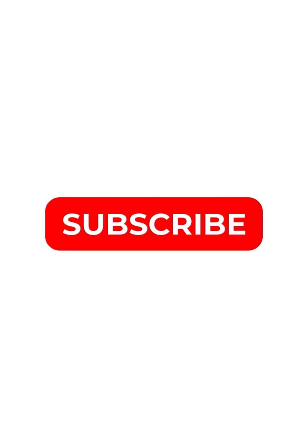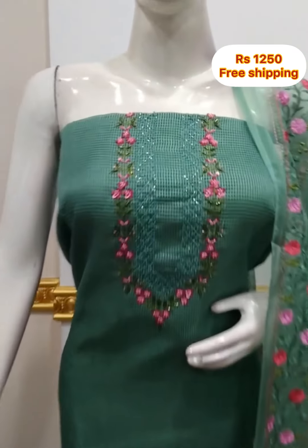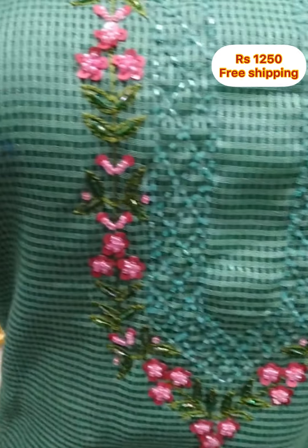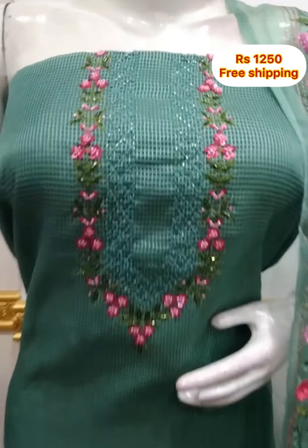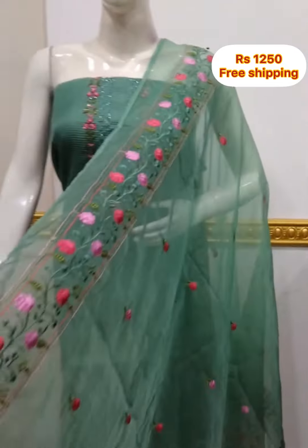These are the collections. The first top is a checked net quota fabric. It is a net type of fabric. It is not handwork. It is 2.5 meters and 48 inches. It is an organza embroidery fabric. The bottom is the same color, 2.5 meters.